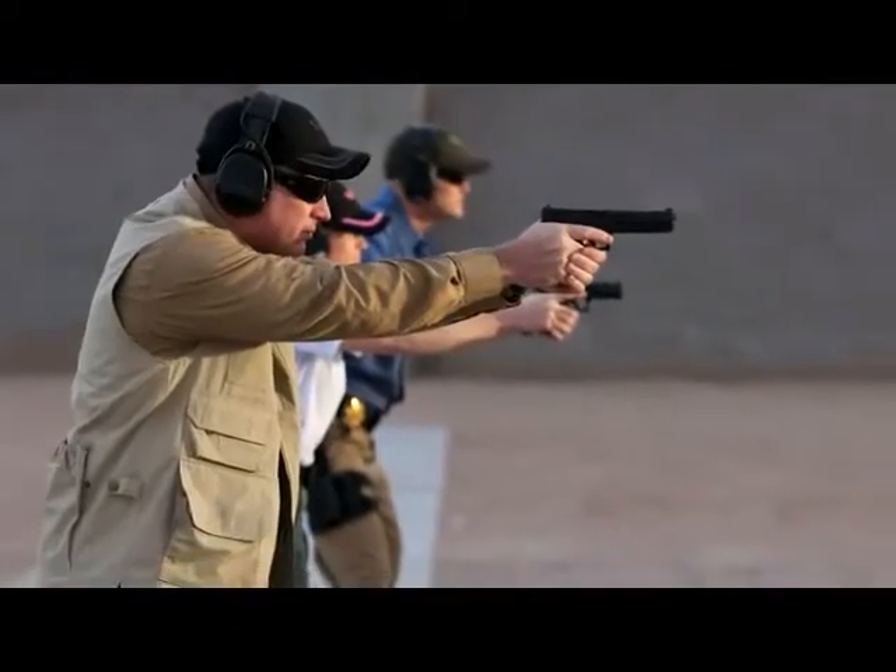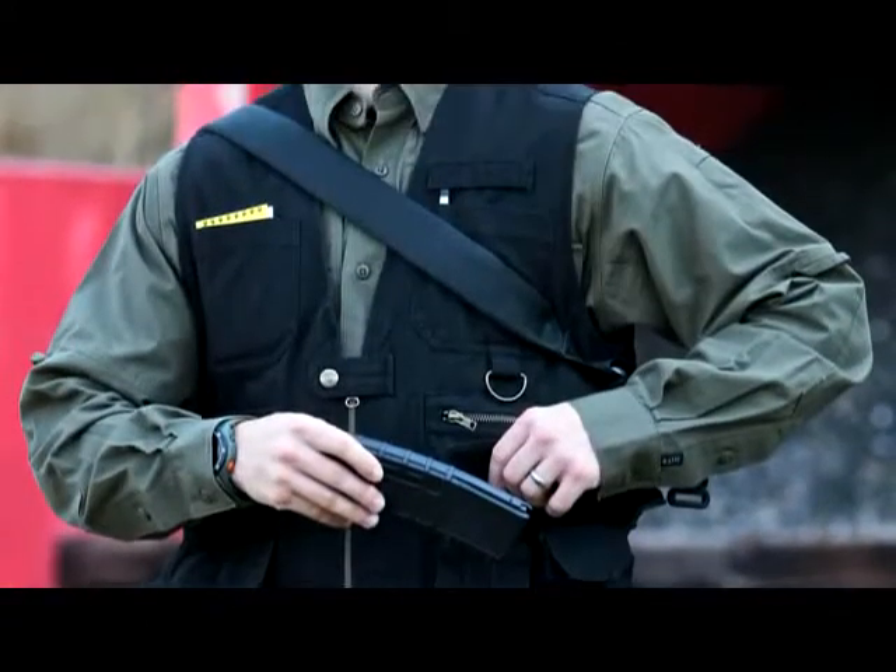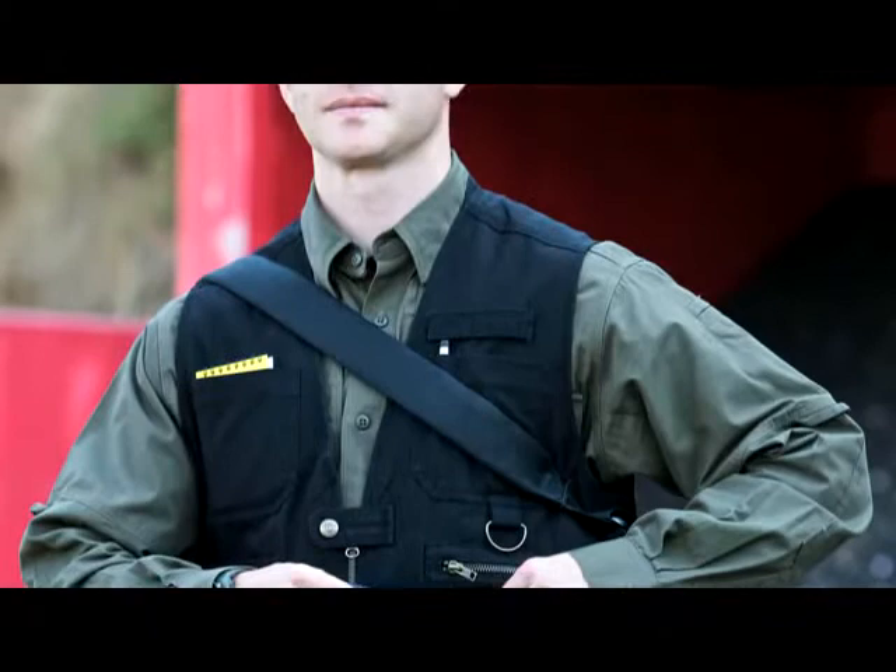The 5.11 Tactical Vest is designed to provide you with complete and easy access to a wide range of gear and accessories without hindering movement, performance, or comfort.